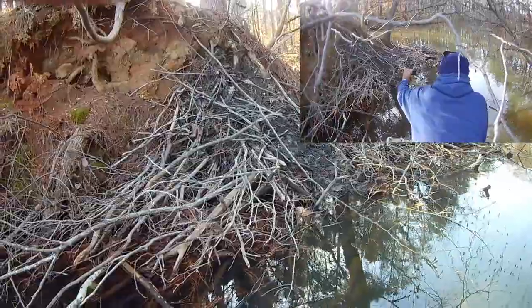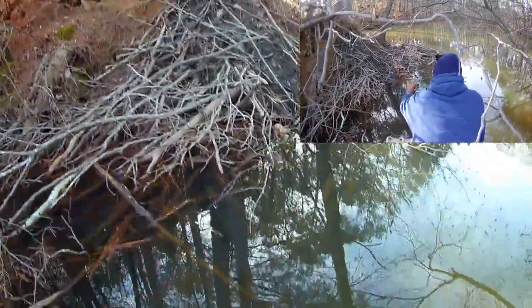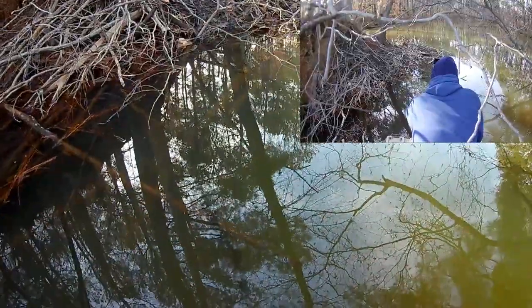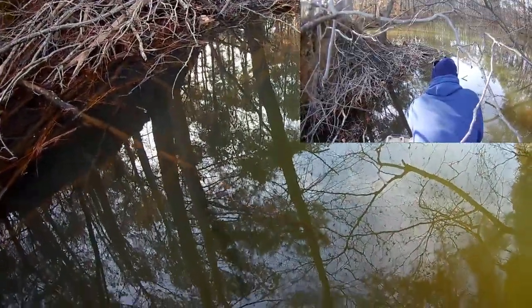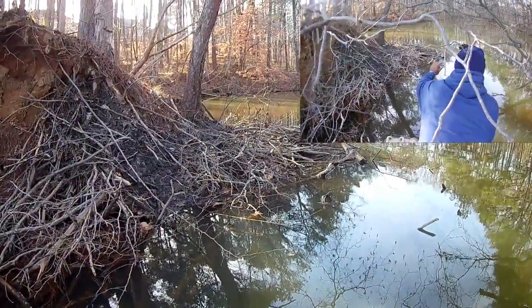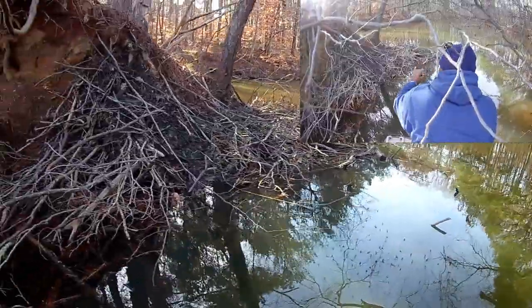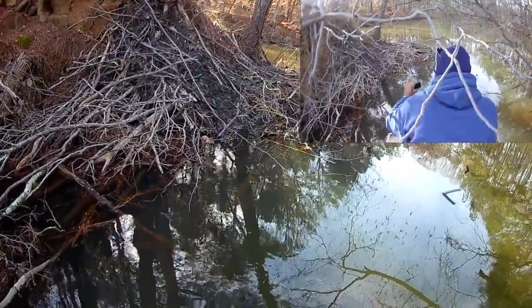Unbelievable — look how they packed that dirt with their tails. They took that mud up there and started packing. They have an entrance below so they don't have to come out of the water — the entrance is beneath the water. Look at that, all the way around there guys. I may be able to post up in there and just kill them. That lends to that old saying 'busy as a beaver' because these rascals are always doing something.